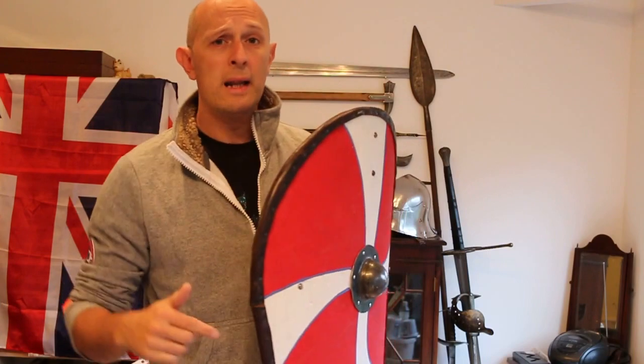There we go — Shields Plus shields, link below. They're really good shields, really good value, good service, there's a good variety, and if you want something that's not on the website they're willing to accommodate that. Cheers, folks.